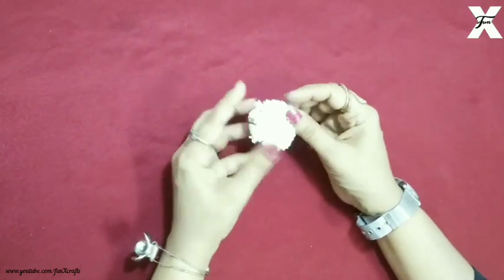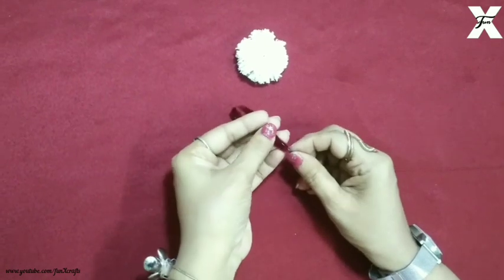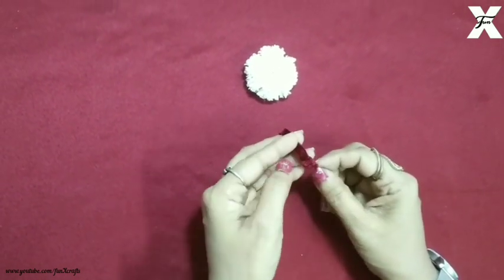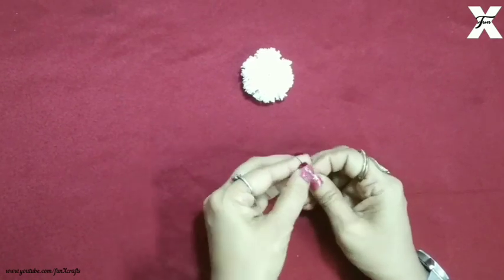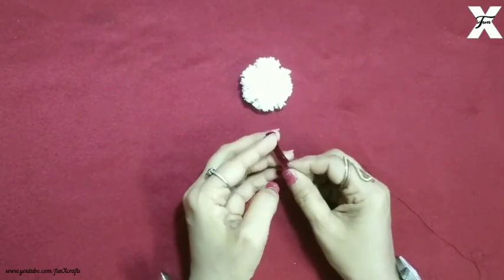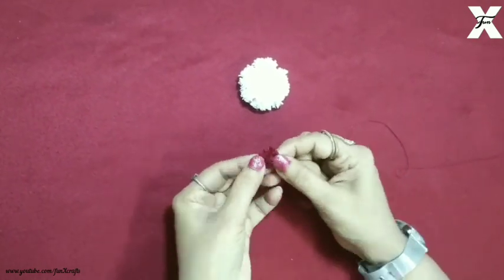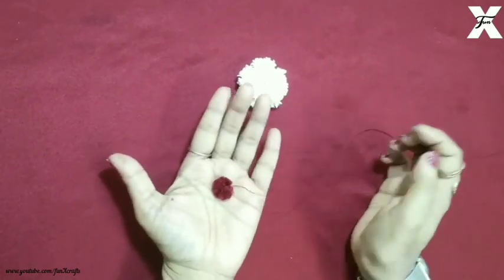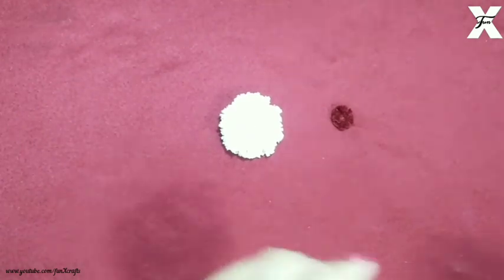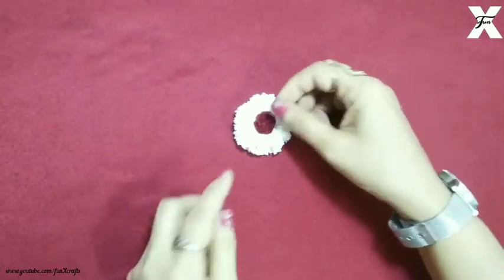As you can see it looks like this. I've taken red velvet fabric and I'll start from one side and start stringing it. After this, if you pull it, it will look something like this — like a flower. Now I'll take a strong adhesive and stick the flower in the middle like this.